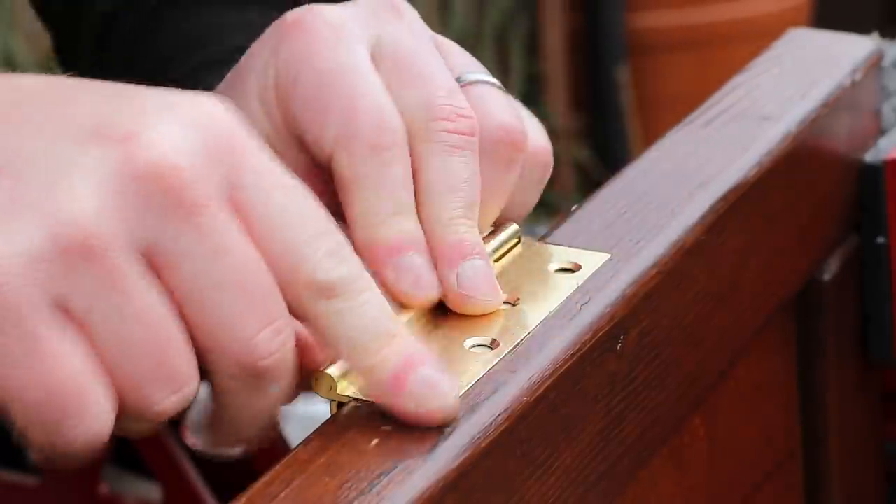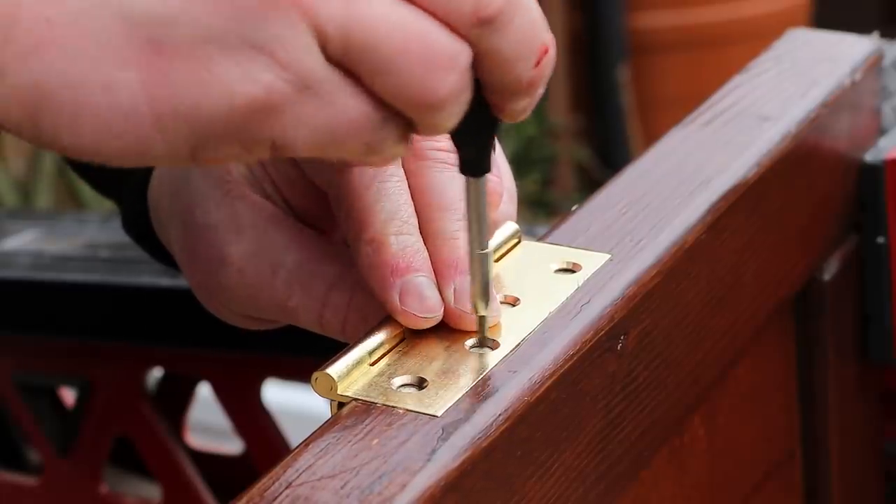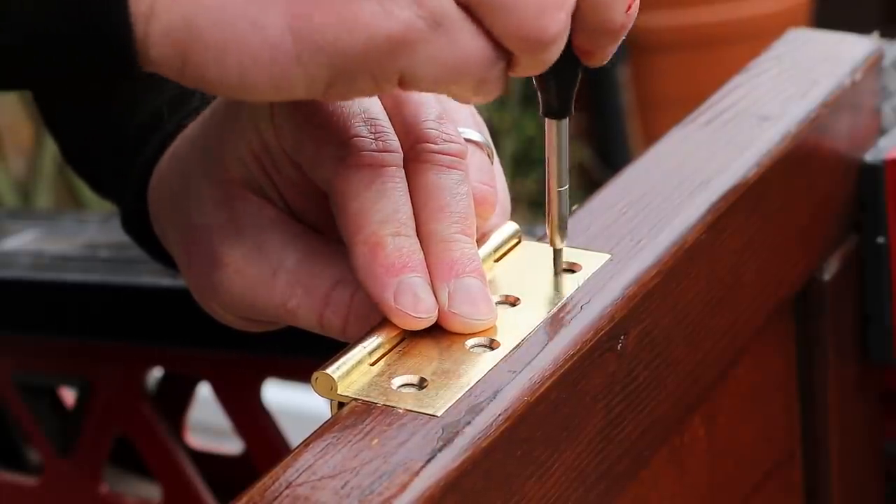That's a nice fit, so I'm going to drill some pilot holes and then screw them in place, and I can do the same again at the bottom of the door.